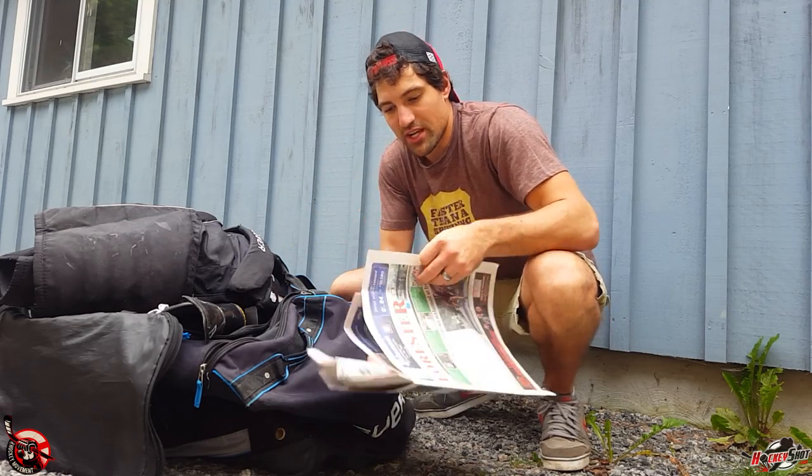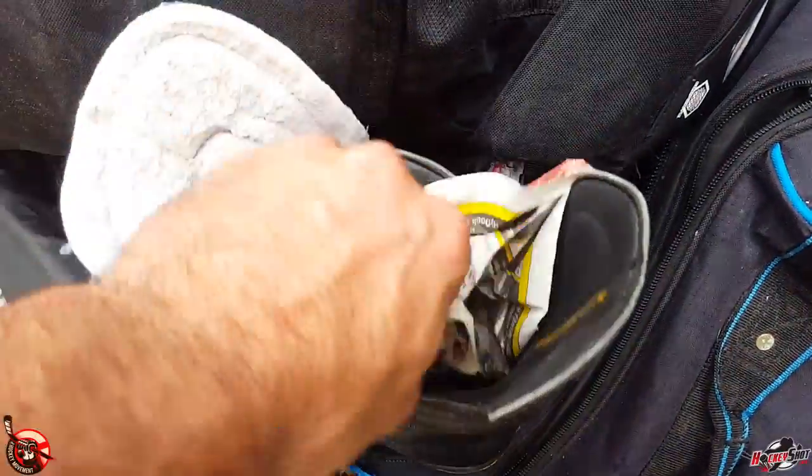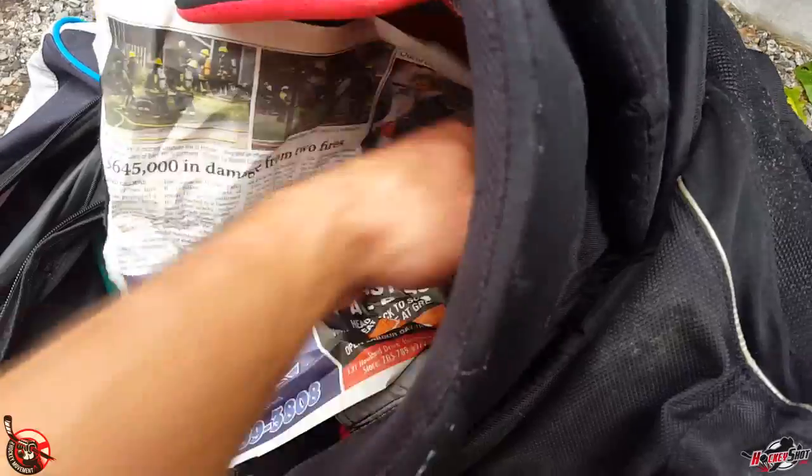Before you zip it up, grab some newspaper — just take sheets, crumple it up. You can stuff it in your skates, line the bag with it, or put it between your gear. That newspaper is going to help absorb a lot of the moisture and keep your gear dry. Alright, let's head inside — I'll show you a simple way to clean your hockey equipment without wrecking it.